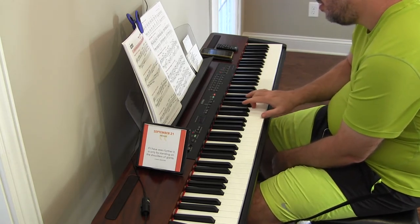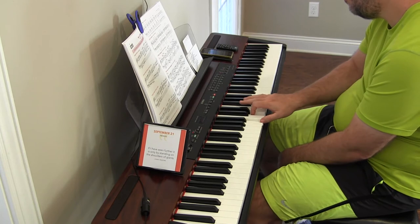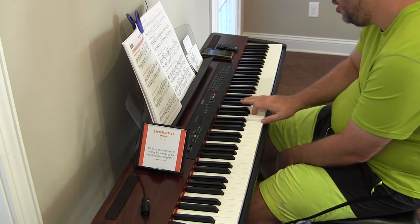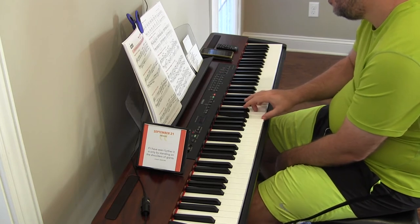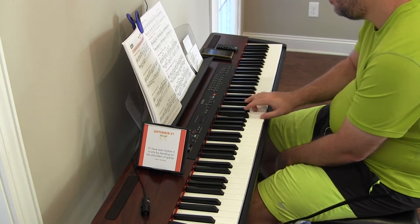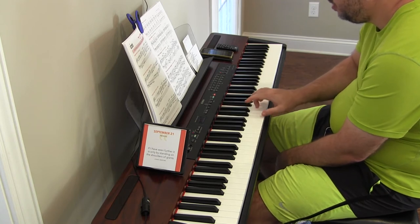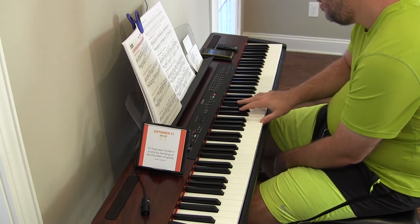Alright, moving on — C major cadences, three positions. Today is day four, so we come back to the first position, which is pretty easy. C is the one, the tonic; F is the four, the subdominant; G is the five, the dominant. And G7 — that's G, F, and B.